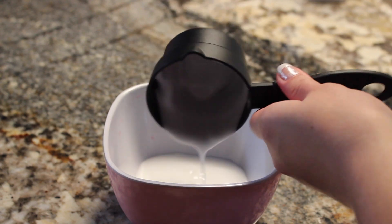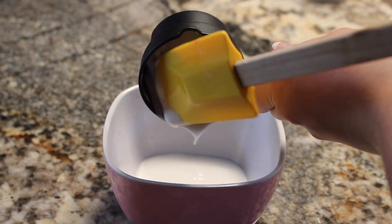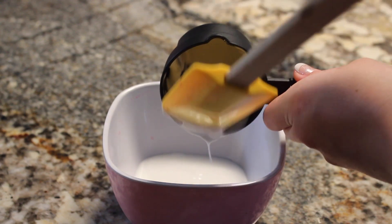Scoop all the rest of the glue out with something — I like to use a plastic spatula because it doesn't stick to the slime and it's very easy to use.